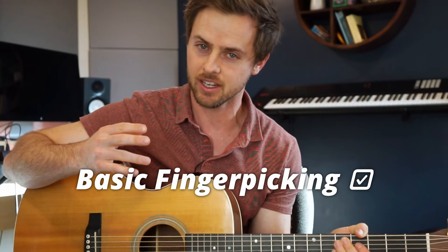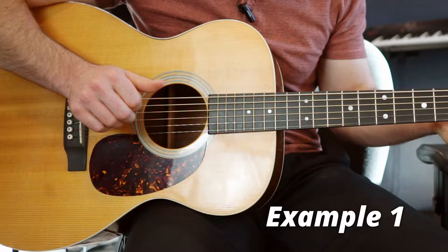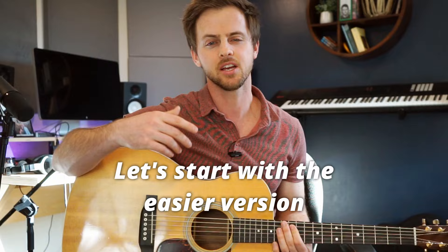You know how to do a little finger picking, but you want to add a slap between chords to make your playing more rhythmic. You are in the right place. There are a few ways to do this, and I'm going to show you the two most common — the ones I use almost every time I finger pick a song. One of the techniques is a little easier than the other, so let's start with that one.